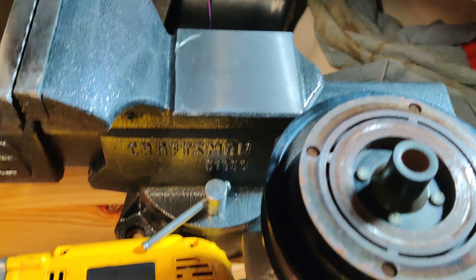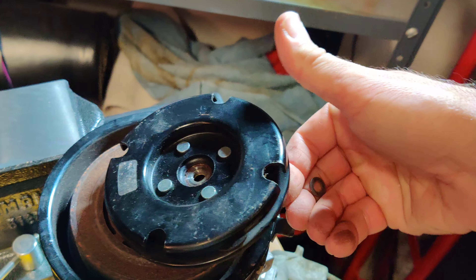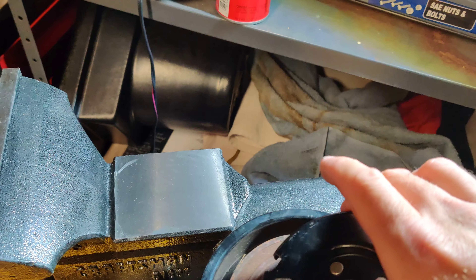Now that I have the bolt out, you'll see there's a washer that will just come flying out. On this car there was only one — you've got to keep it, it keeps things spaced out.